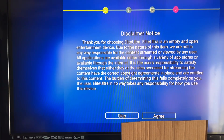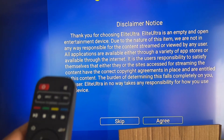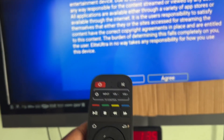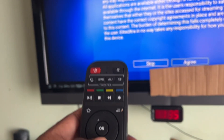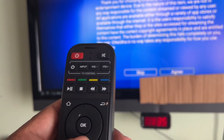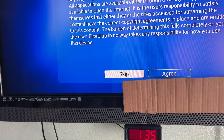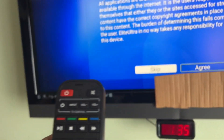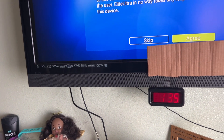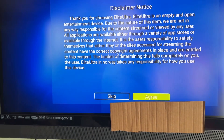Let's set up the box. When you come to the disclaimer page, you need to scroll down. At this point, point the remote directly at the box because we haven't set it up for Bluetooth yet. Scroll down, then scroll over to the right, highlight the green button, and hit OK — always pointing the remote at the box.